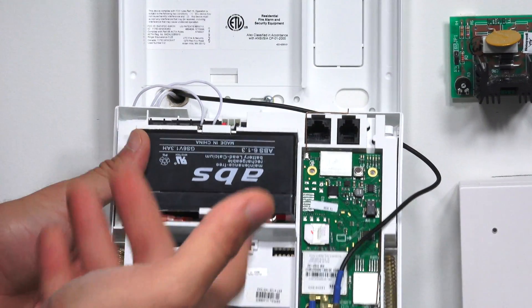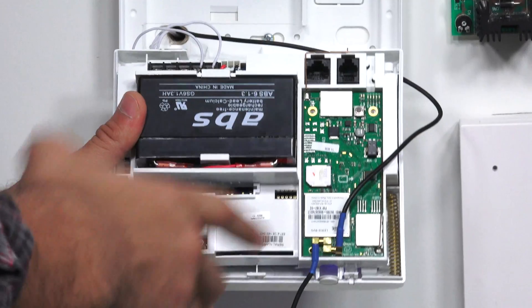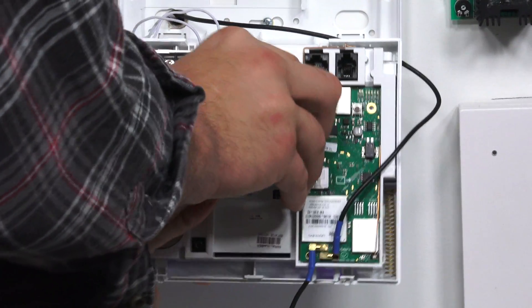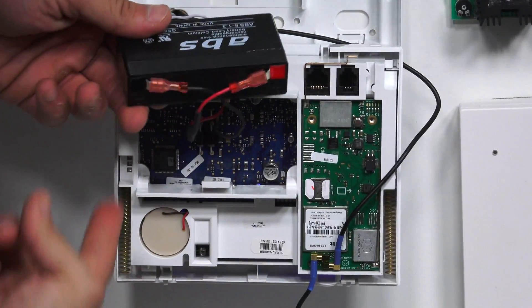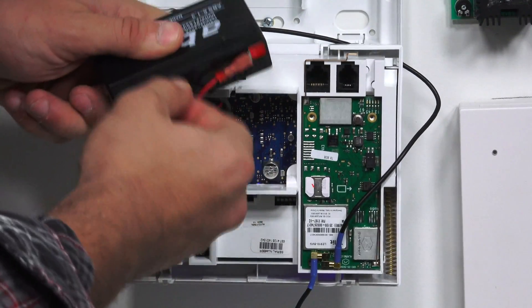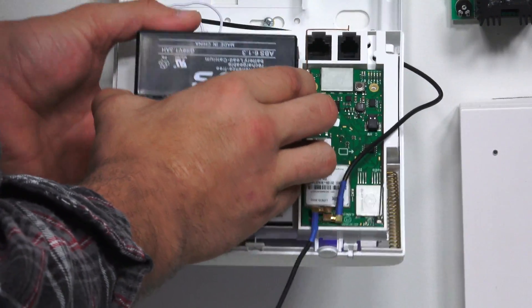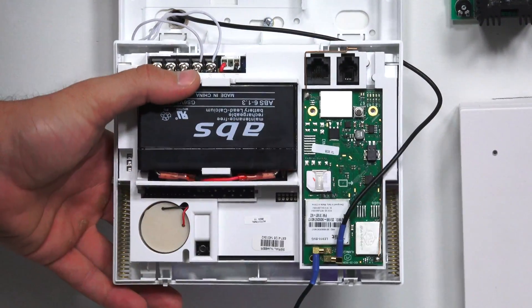One other point I want to make is that when you install the system out of the box, you will want to plug the backup battery in. It has these two connections that go to the panel — you're just going to want to make sure they're nice and secure on the terminals. These fit on either side of that clip in the panel itself, so it'll be nice and clean.